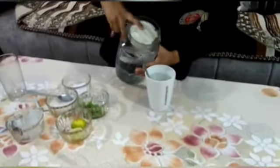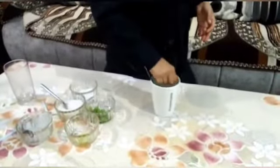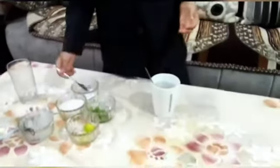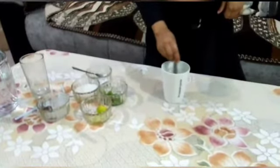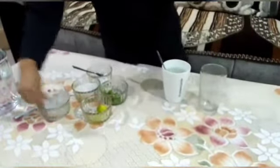First of all we need to take water. Squeeze the lemon, add a spoonful of sugar and a pinch of salt to your taste. Stir until the sugar and salt are dissolved. Add some ice cubes.